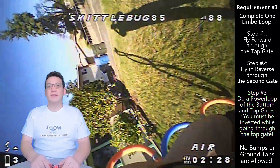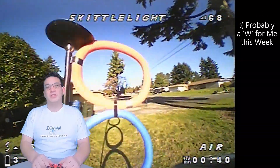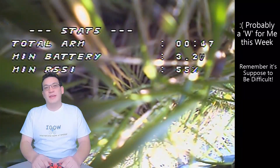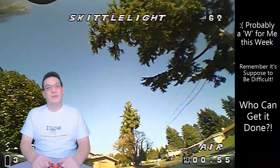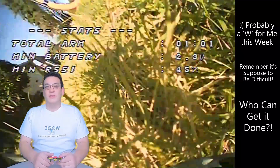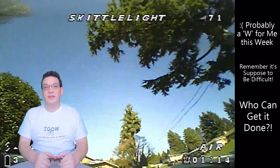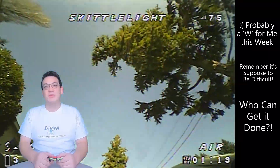As you can probably tell from the video of me just holding the drone to show off the trick, I was not able to complete the trick this week — so it would have been my first letter; I'd be a W now. Don't feel ashamed if you have trouble with this one, it's going to be very hard, but I'm sure some of the remaining players will be able to pull it off. This is definitely going to be the most difficult week in iGOW so far. Just do your best and happy whooping everyone.